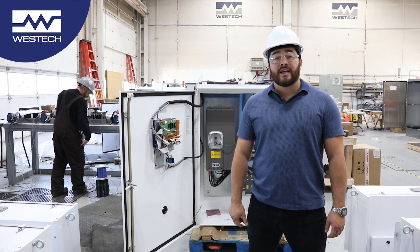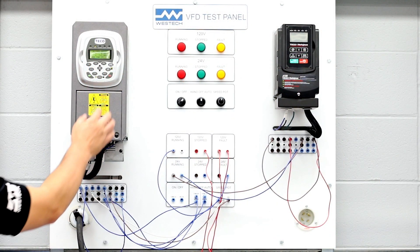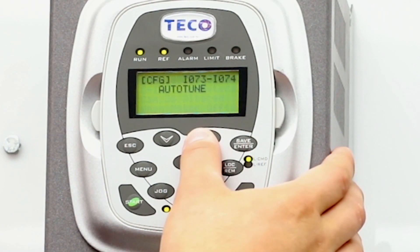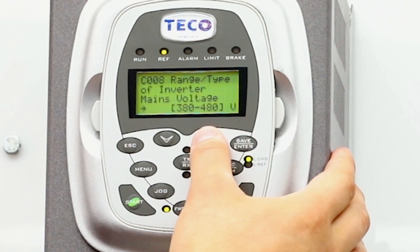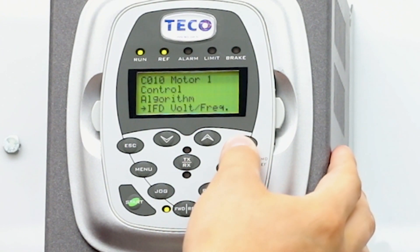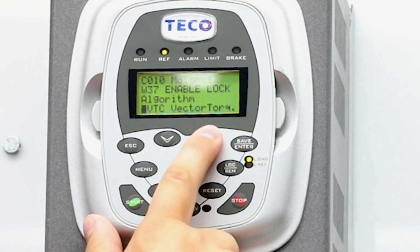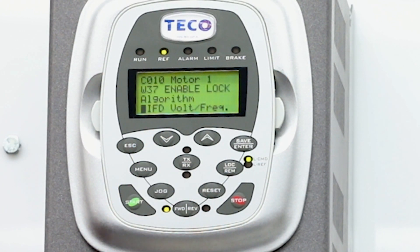You're able to select the type of control method required by going to parameter C010. The default method from the factory is IFD, or volts over hertz. This method is able to control the motor by controlling the voltage depending on the frequency. This is a very simple method to commission as it doesn't require any soft calibration.